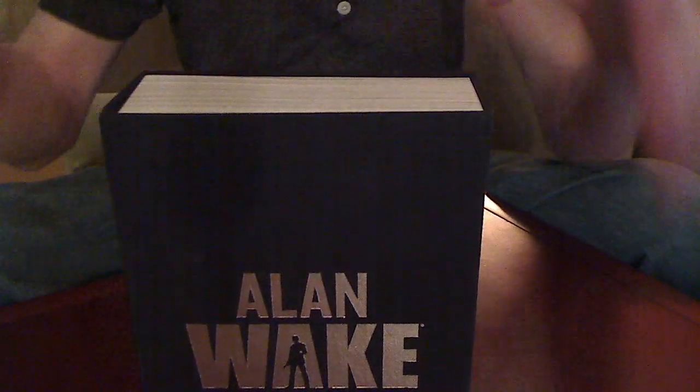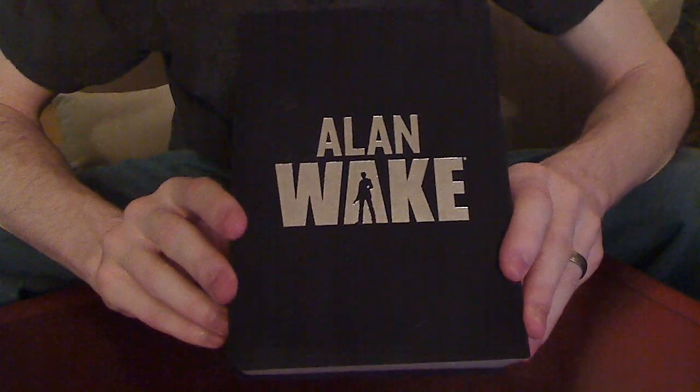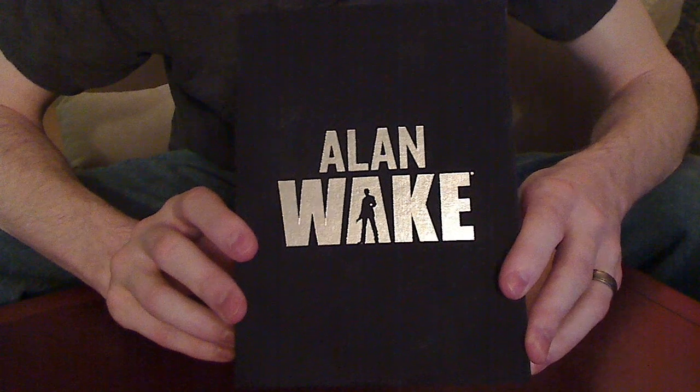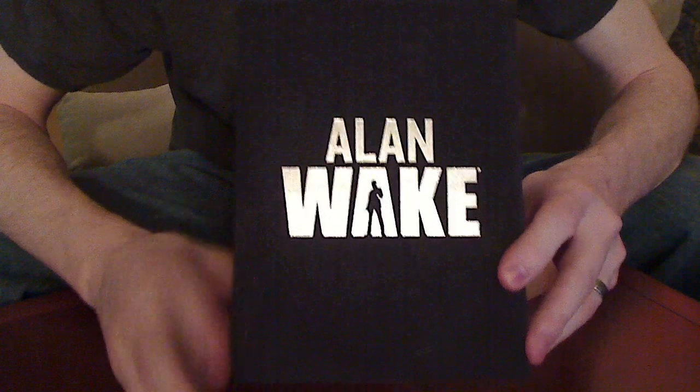The sleeve just comes off, and inside you've got what actually looks like a book. It's pretty clever because in the game you actually play a writer, and this is like the book that he's writing in the game.